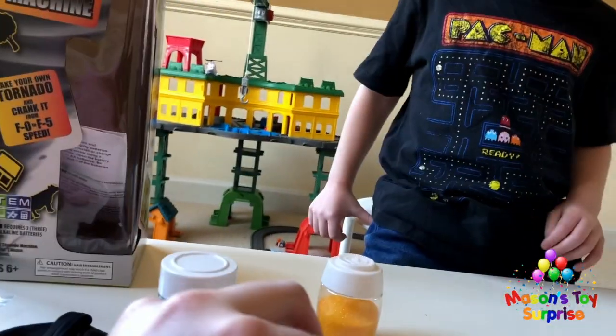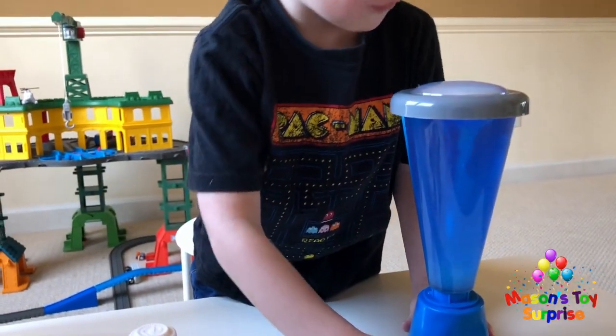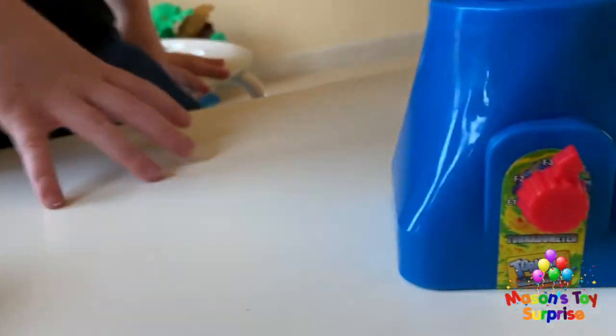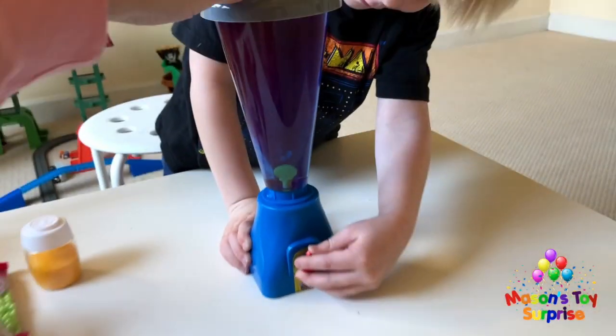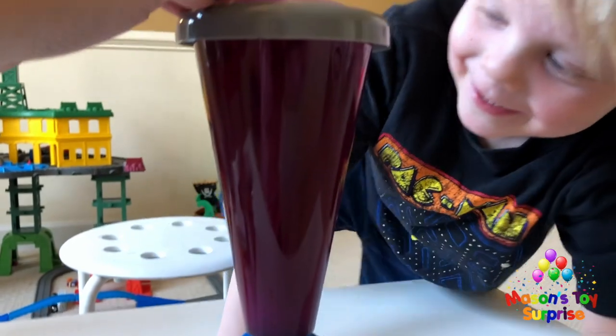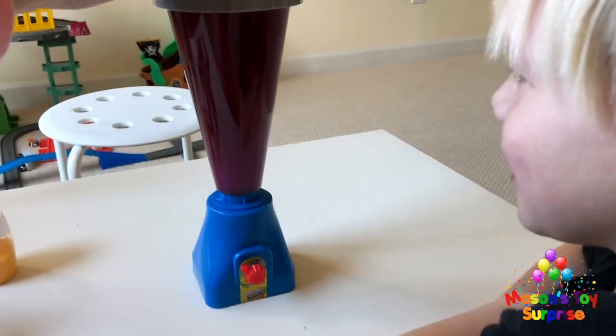We try a berry color next. When we turn it on, it turns half blue and half purple. It looks sick but we really can't see the tornado very much — it's too dark. We decide to clean it out and try a color we can see better.